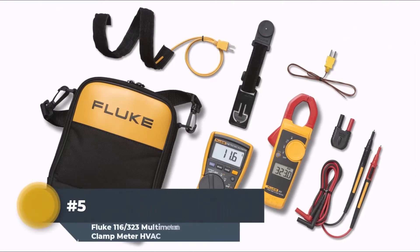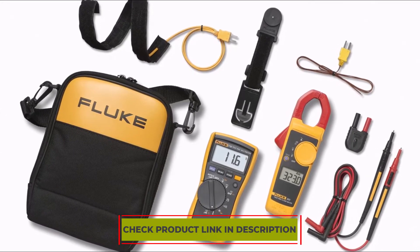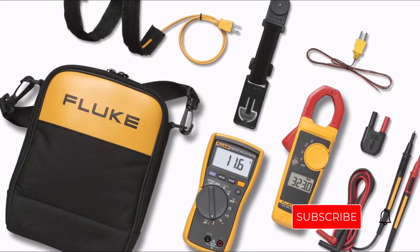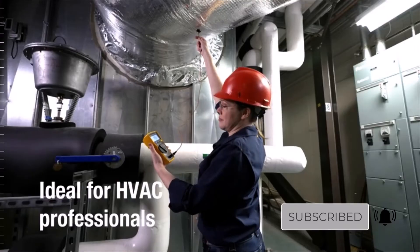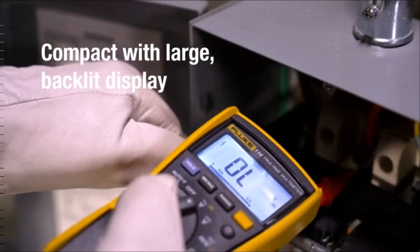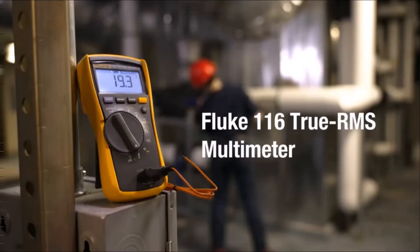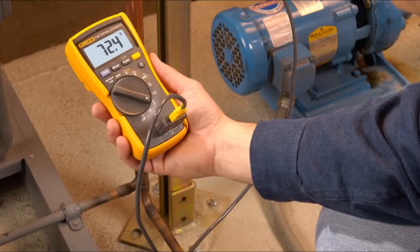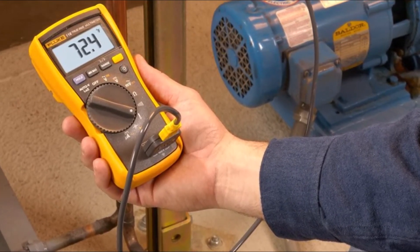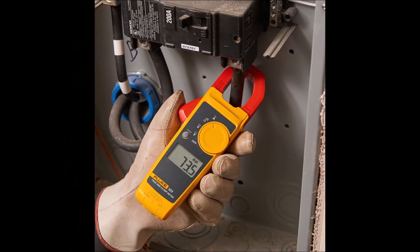Number 5: Fluke 116-323 Multimeter and Clamp Meter HVAC. One of the best features of any Fluke device is that it is very safe and helps you measure readings from a distance. It has excellent connectivity and accurate readings, making it one of the best tools for electricians. It measures 400V AC and up to 600V DC with ease, and has micro clamps that permit users to measure flame sensors and other faults. With low input impedance ensuring no faulty readings, it features a non-contact mode and helps measure even non-linear signals with utmost accuracy.